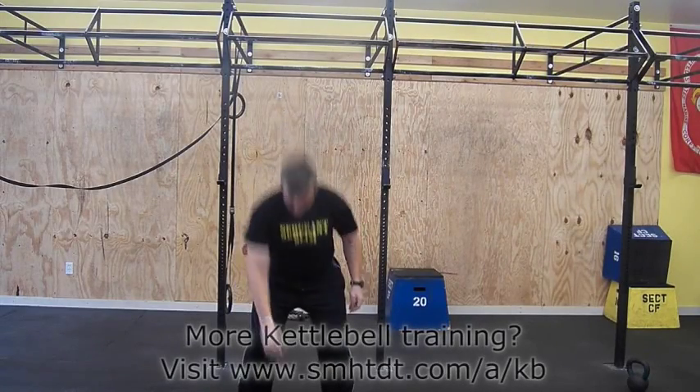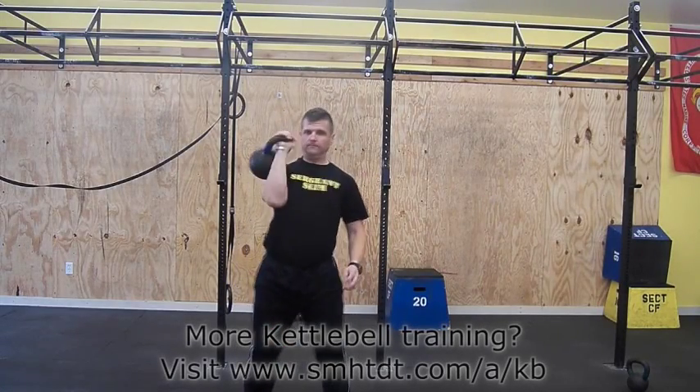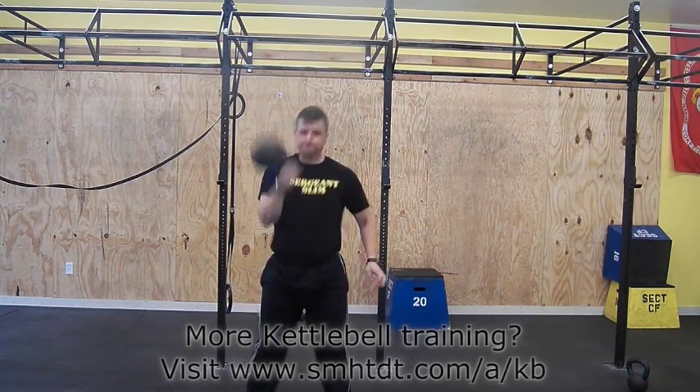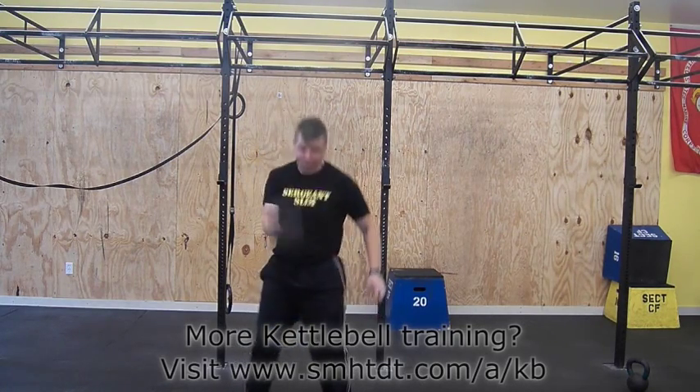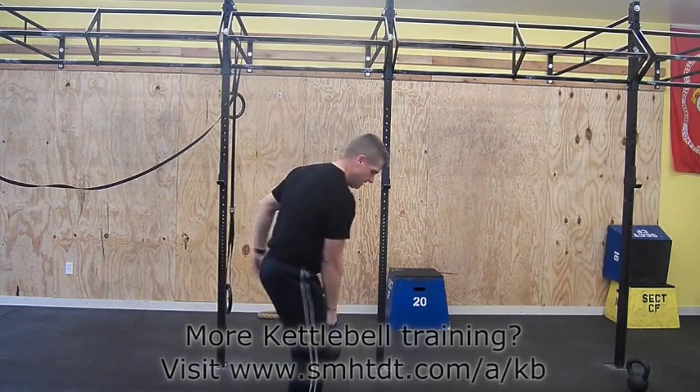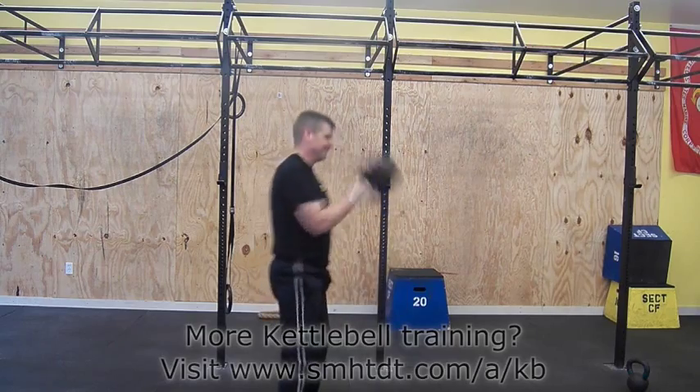Straddle the bell with your feet a little more than shoulder width apart. Your elbow should be part of your torso. Your hips will do all the work. Make the bell travel the shortest distance possible. Don't dip the knees when racking the bell. Avoid the bell banging on your forearm or wrists.